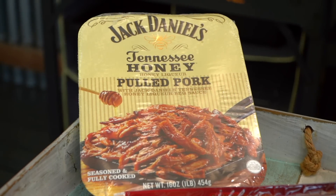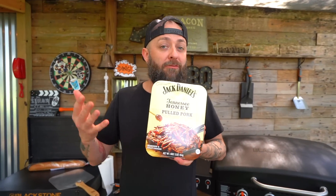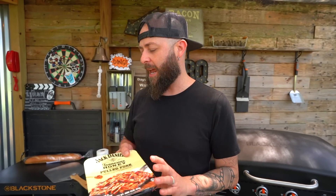Now the beauty of this specific pulled pork sandwich is we're going to do a hack, so to speak. We obviously don't have a giant hunk of pulled pork out here. But for those that might be on the go with their 22 adventure — adventure ready — this is a fun way you can load this up in a cooler, take it with you, and whip up a tasty pulled pork sandwich in your new pizza oven.